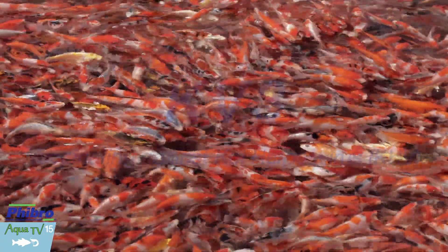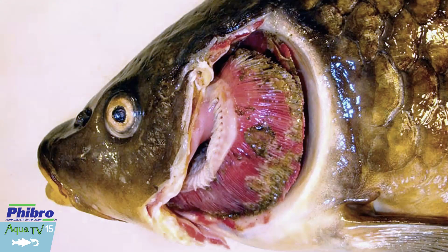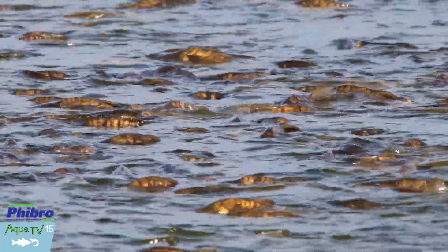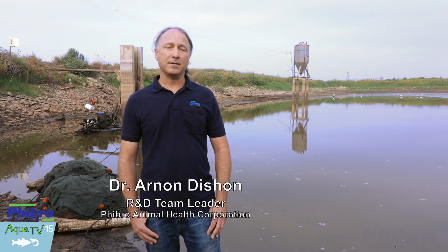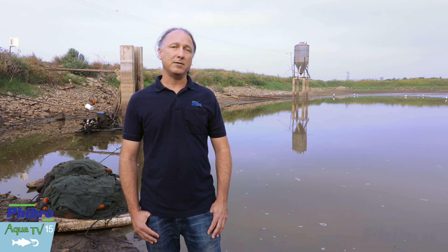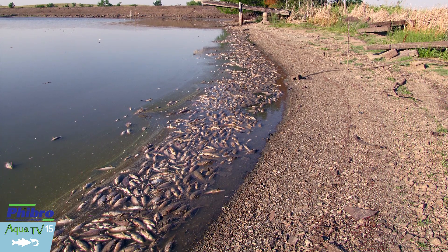Today we'll be vaccinating against koi herpes virus. In every country which produces carp and koi today, the virus is present. KHV is a deadly disease caused by a virus known as koi herpes virus, or cyprinid herpes virus type 3, which afflicts ornamental koi and edible carp populations. Infected ponds experience 80 to 100% mortality rates and the disease is seasonal, appearing in water temperatures between 18 to 28 degrees Celsius. The only way to prevent an outbreak of KHV is through vaccination.